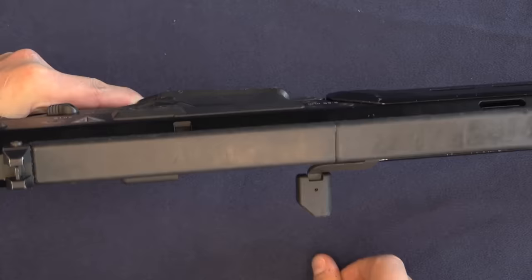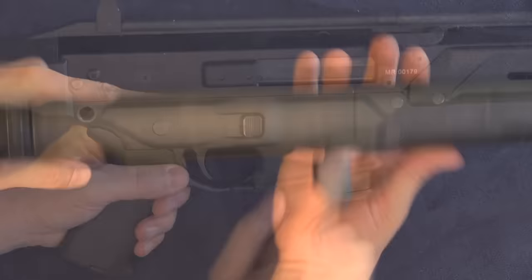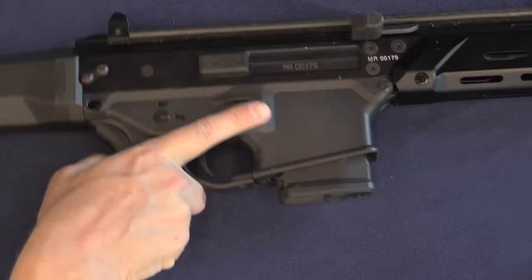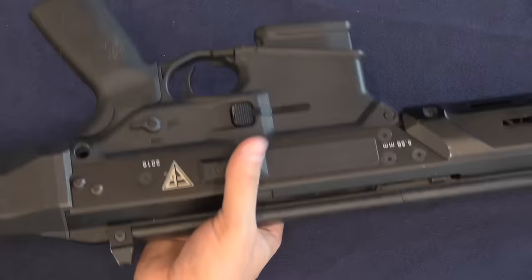The original MSBS had an ambidextrous charging handle, but on this version there is only a charging handle on the right side, and it has been significantly enlarged to make it easier for soldiers to catch during manoeuvres. You didn't want a charging handle on the opposite side where it would catch on things. The ambidextrous magazine release is no longer ambidextrous — with soldiers right-handed in drill catching the rifle without a finger in the trigger guard, the magazine release on the right side has actually been disabled to avoid accidentally dropping the magazine.